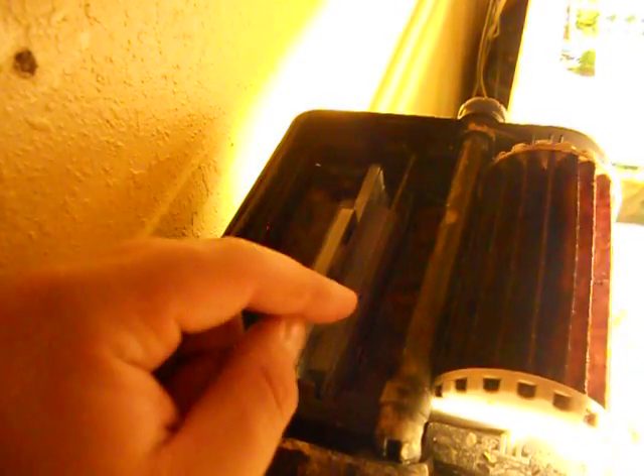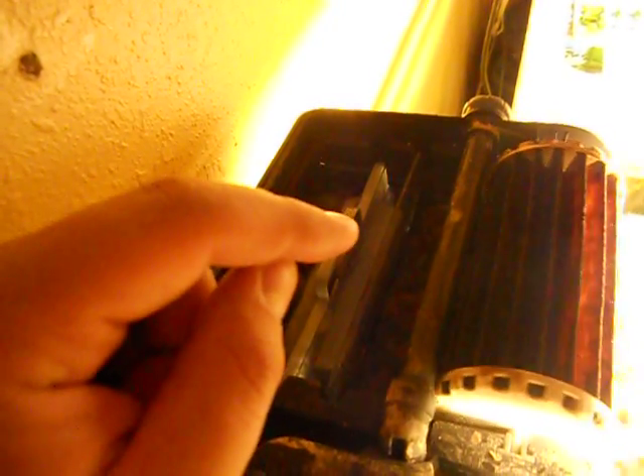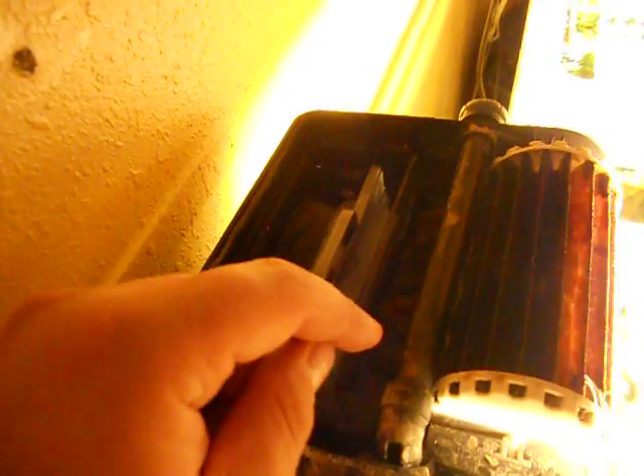Essentially, all filters run the same way. Even canister filters — even though they might not have a bio wheel — the bacteria that grows is just submerged, but it works the same way. It filters the particulates and then has biological filtration, which a lot of times uses a ceramic media. Eventually I'll be going to ceramic media for this too. But it does the same thing — it turns it into nitrates.